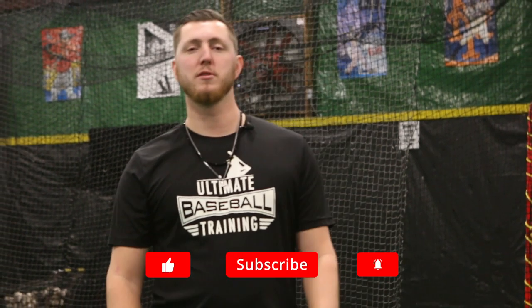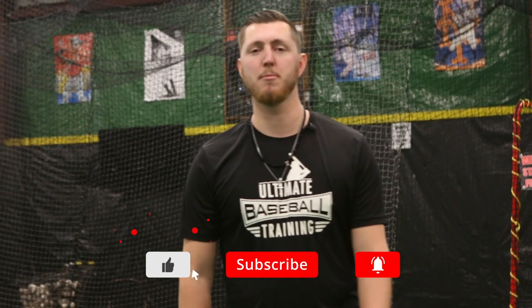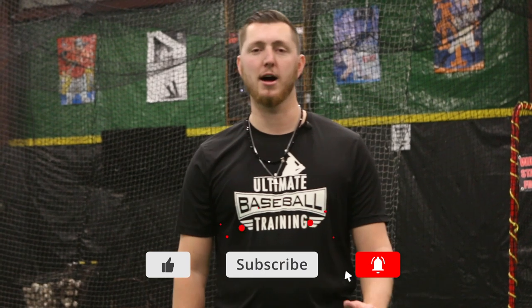That's all I've got for you guys today. If you enjoyed the video, please hit that like and subscribe button so you don't miss any more content we have coming out. Thank you, and see you soon.